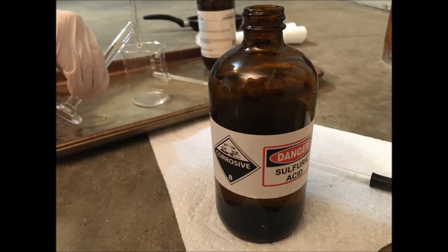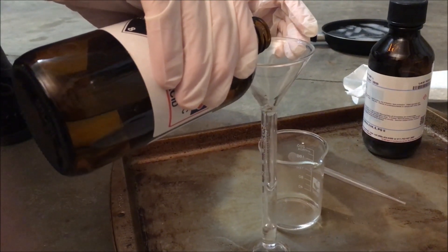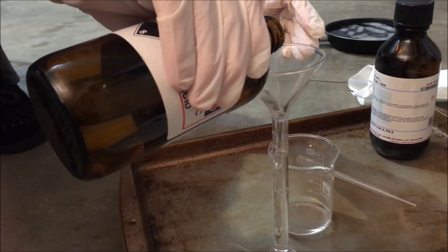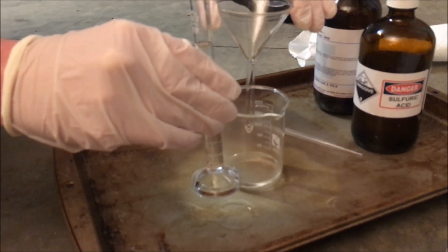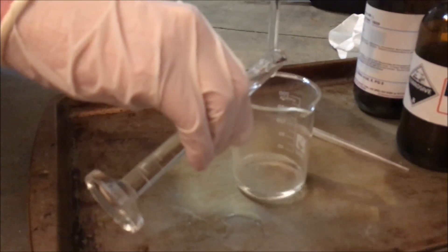For the next step, I will be adding 20 milliliters of my concentrated sulfuric acid into the same beaker. Because the nitric acid contains water, remember to pour the sulfuric acid into the nitric.